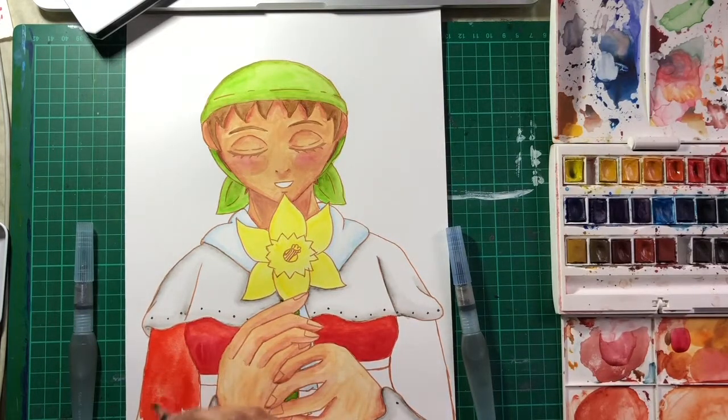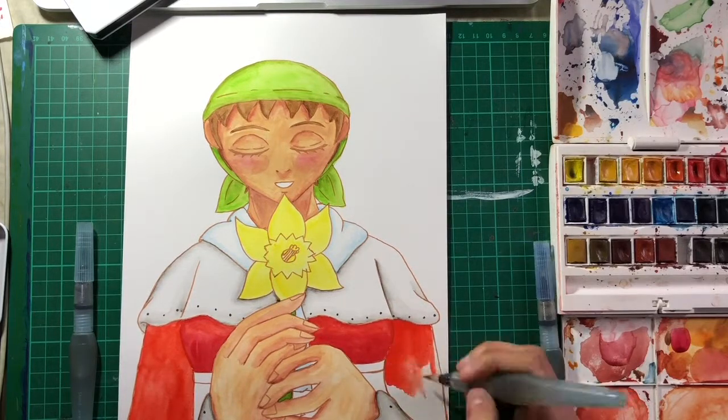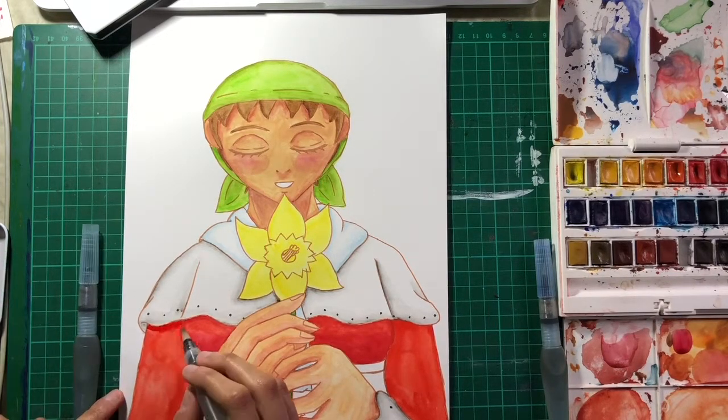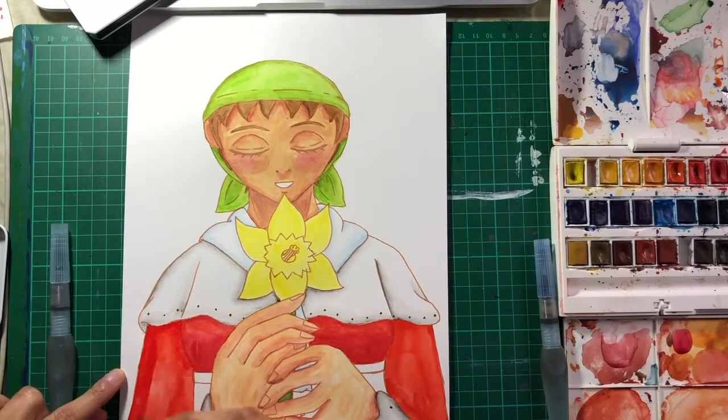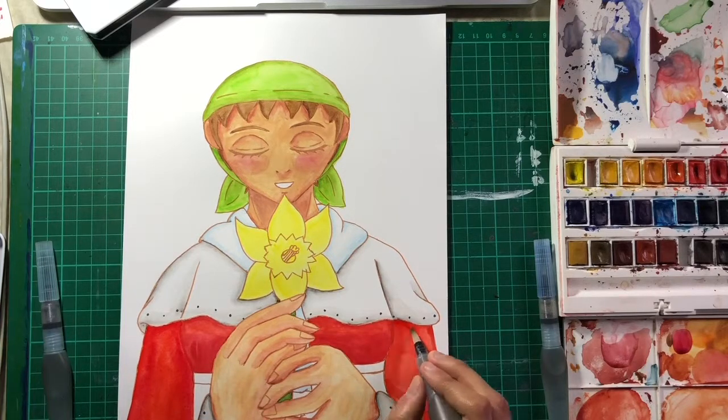That bandana that Avon is wearing there — Nikki eventually wears that as a memento of her mother. Nikki actually looks a lot like Avon, almost a spitting image. The only difference is — well, you can't see here — but Avon has a low ponytail and Nikki has it in a high ponytail.